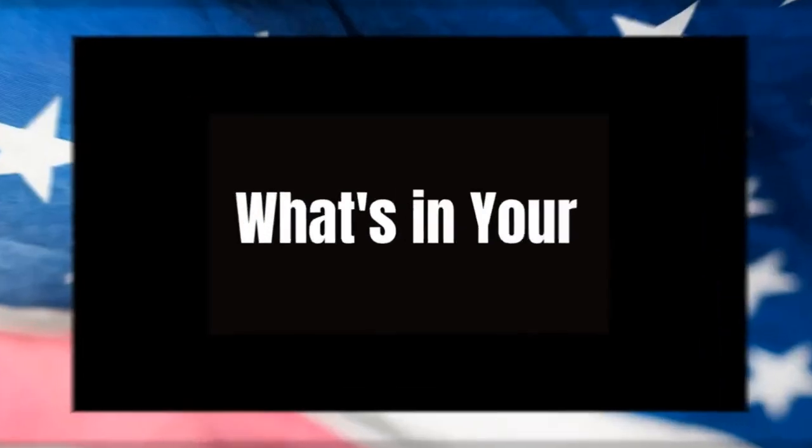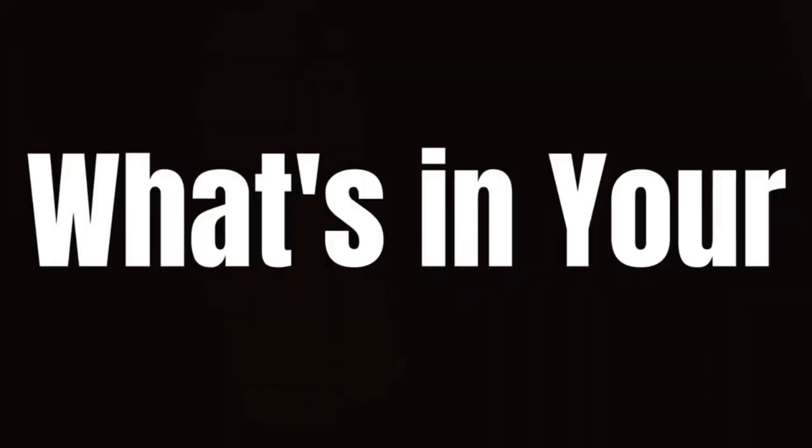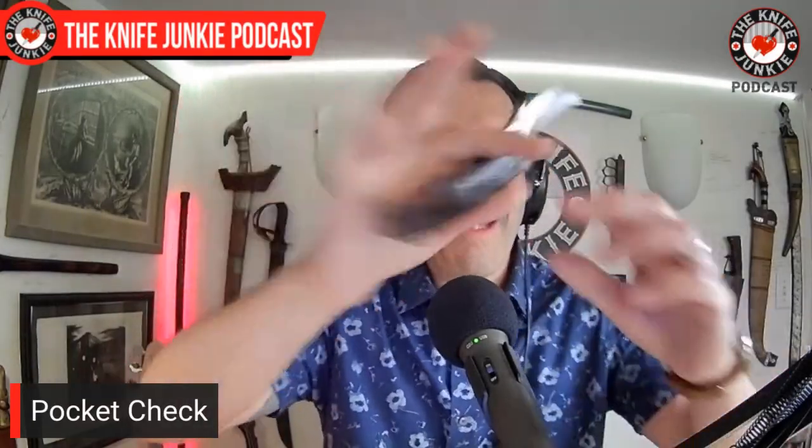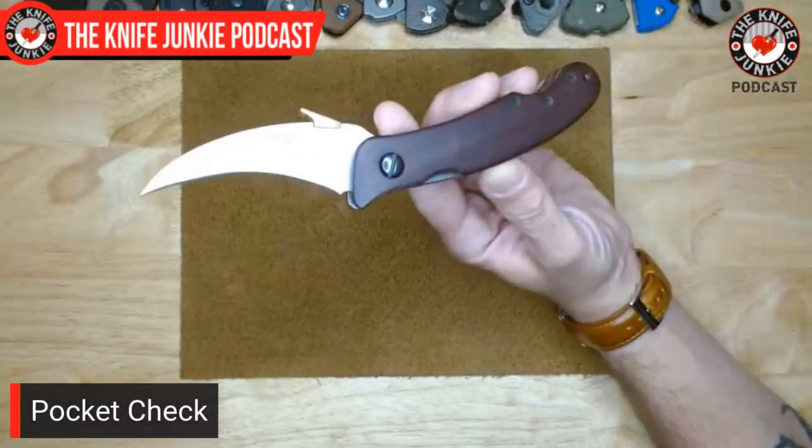All that being said, I think right now it's time we do a pocket check. In my front right pocket today, I had the Emerson Elvia.